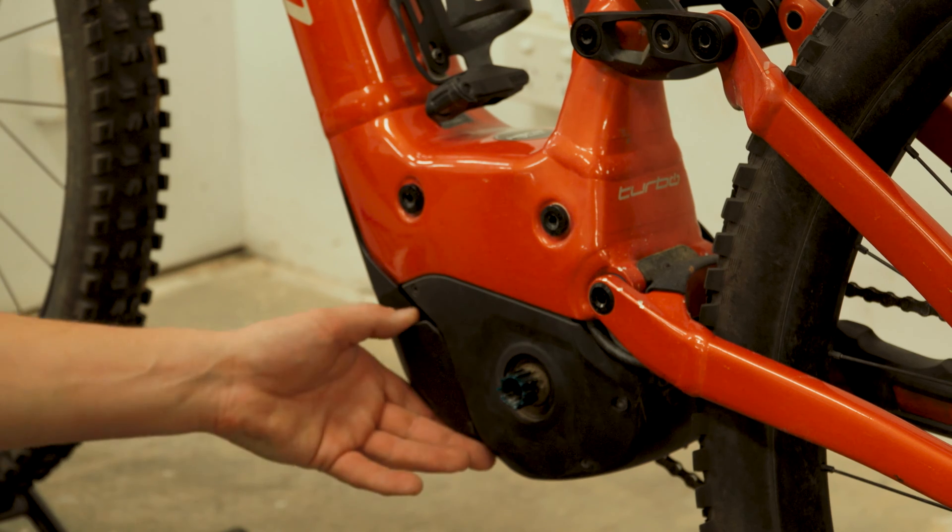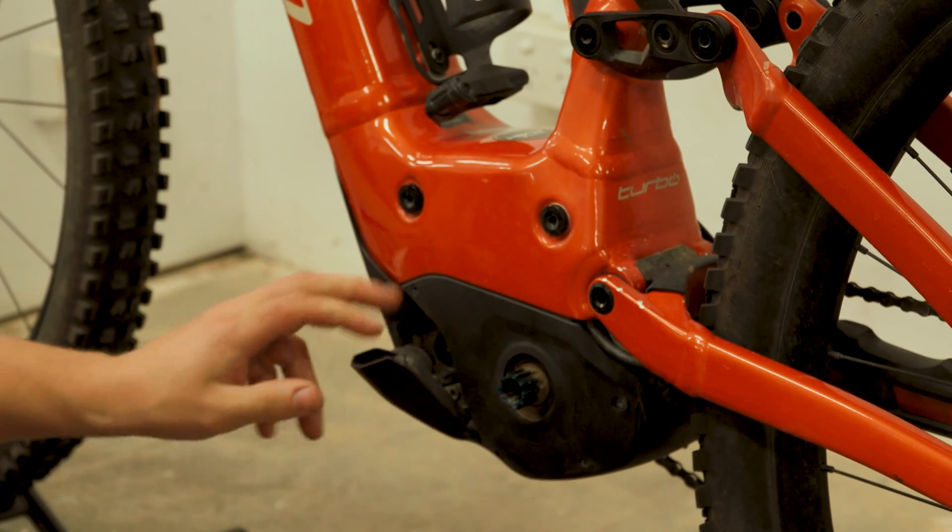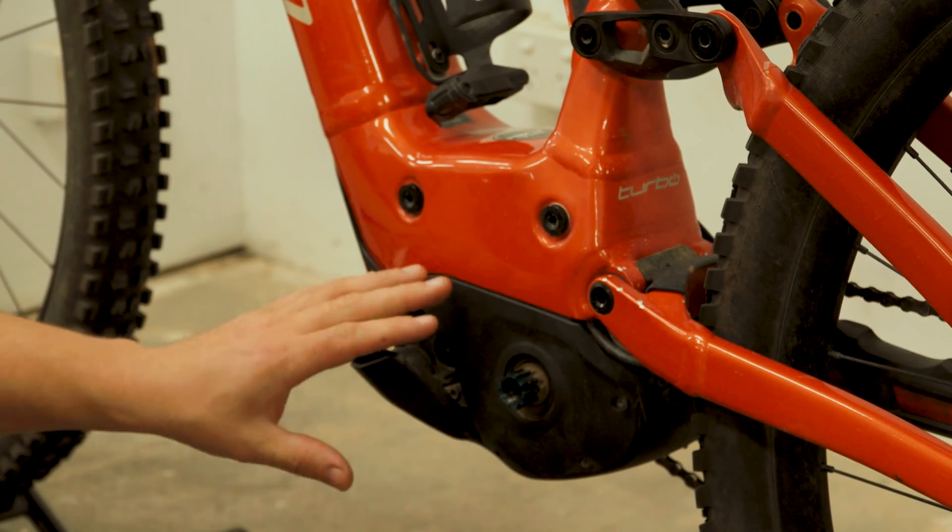Next thing we're going to do is remove the battery connector and four allen key bolts holding this side cover on.